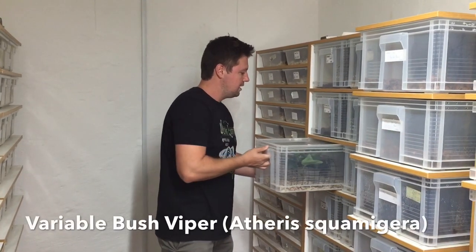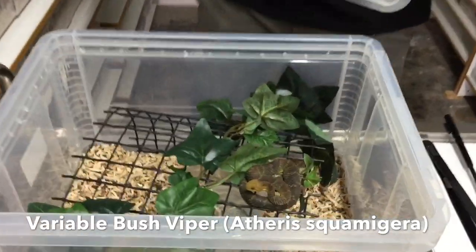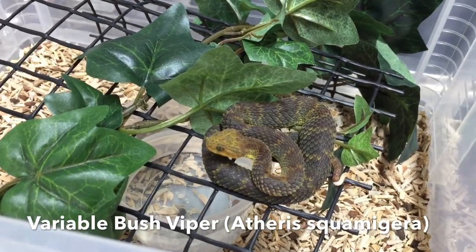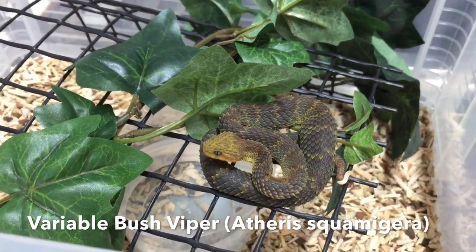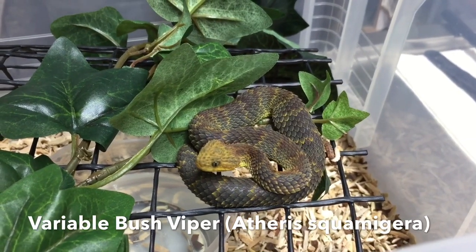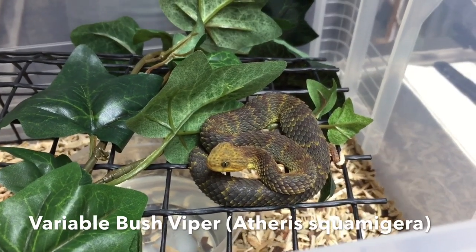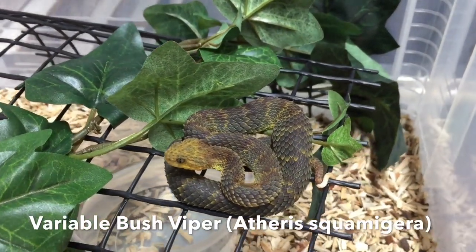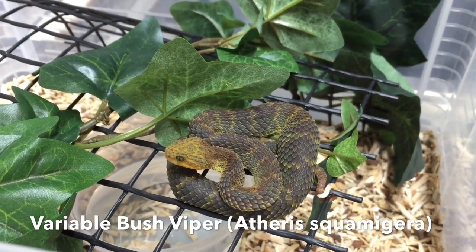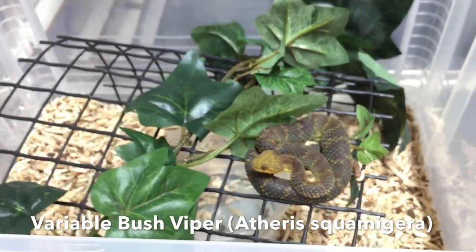Let's have a look at some of these bush vipers. This is one of my favorites — it's got such unusual colors. These are called the variable bush viper, Atheris squamigera. We call them 'squams' for short. They got the name 'variable bush viper' because they vary so much in color — pitch black, bright red, bright yellow, blue, almost any color and color combination you can think of. This one has an unusual orange head with a beautiful maroon color with an orange tinge to it.